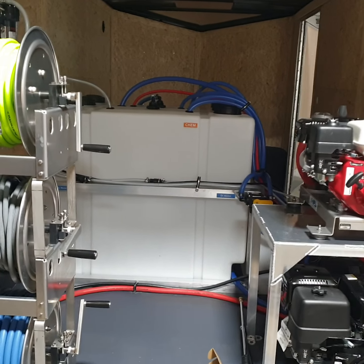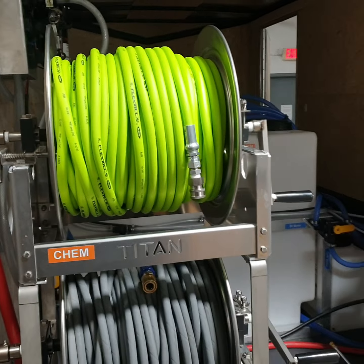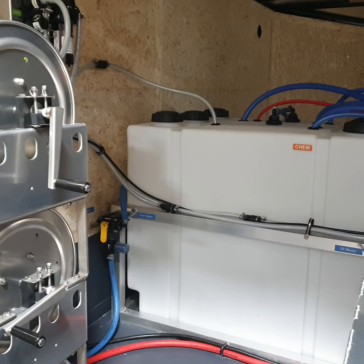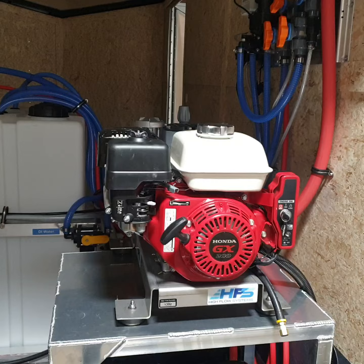This is Midwest Washing Equipment with a quick video on another enclosed trailer we just finished up. This one is also set up for drone washing, and it has a pure water system on it so you can do spot-free rinsing or window washing.